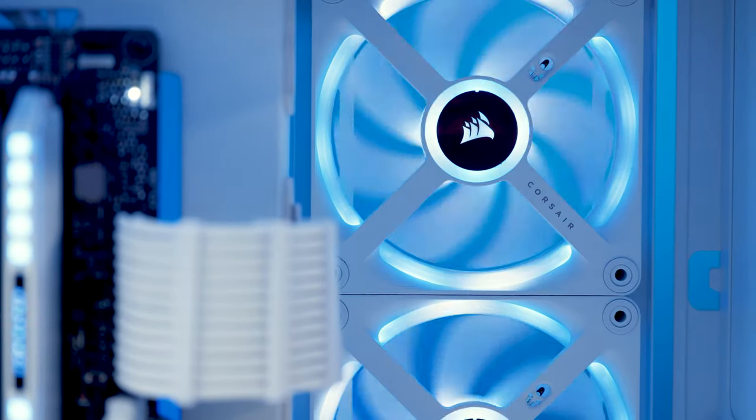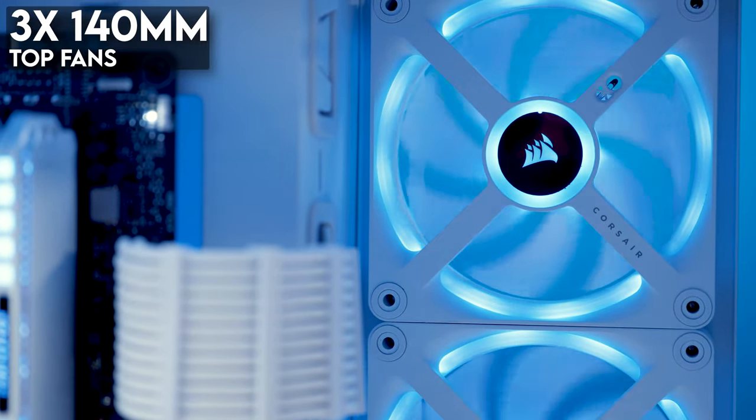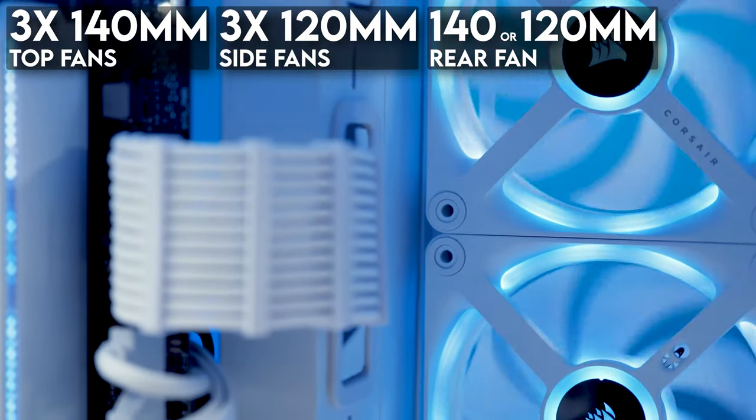A quick note: the gap at the top of the case between the mounting bracket and the mesh is very narrow. If the AIO you're planning on installing has thicker washers, you might want to swap those out for thinner ones. The top and bottom can support either three 120 or 140 millimeter fans, with the front of the 6500D supporting the same. There are three 120 millimeter fans on the side for intake and either one 120 or 140 millimeter fan at the rear for exhaust. The 6500X RGB we received came with three fans pre-installed.